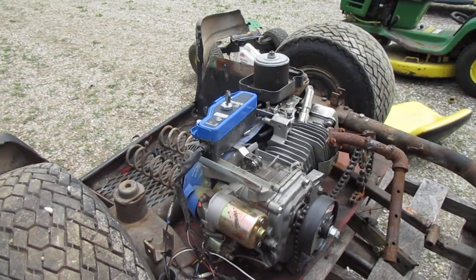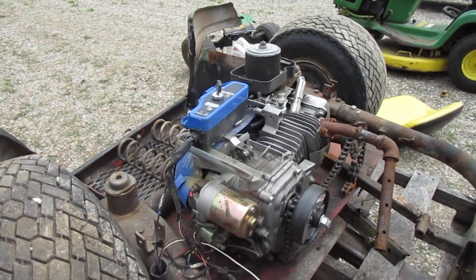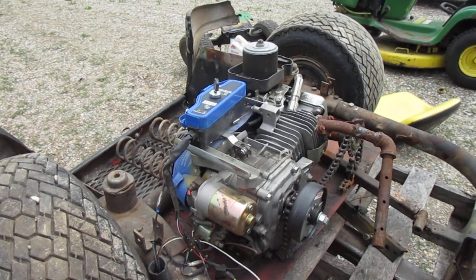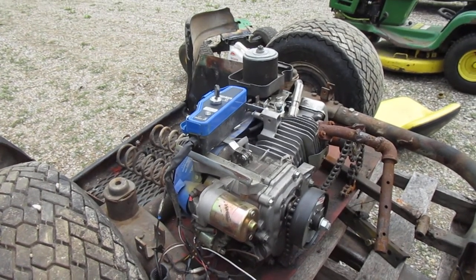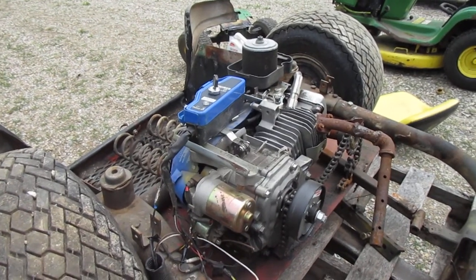It worked great but eventually it started to throw the chain off and I was never able to correct it. The other issue was I didn't have reverse, and that was a problem.